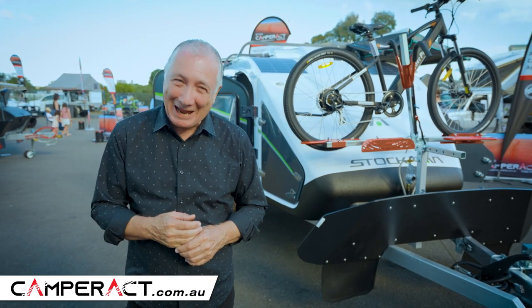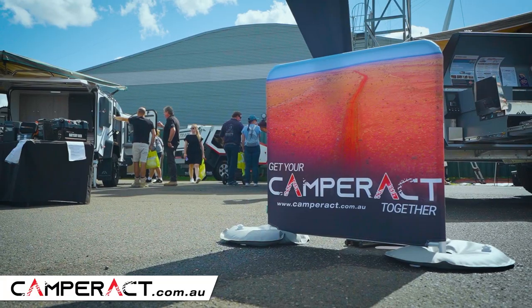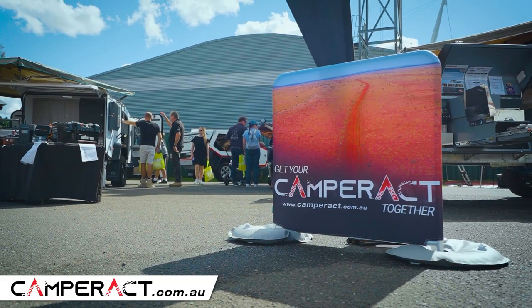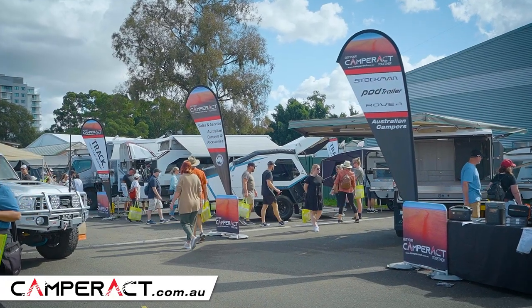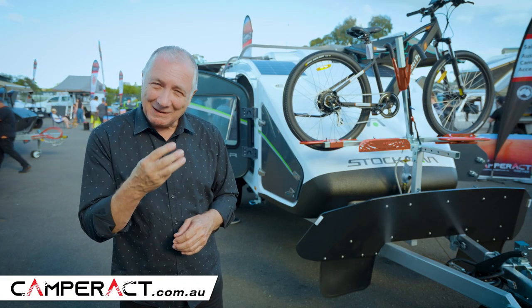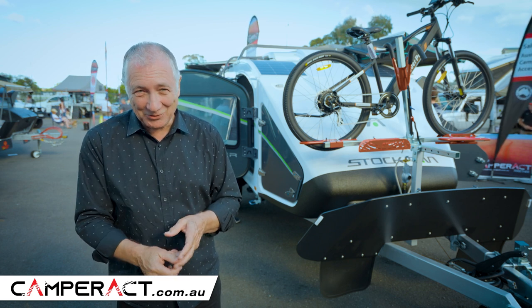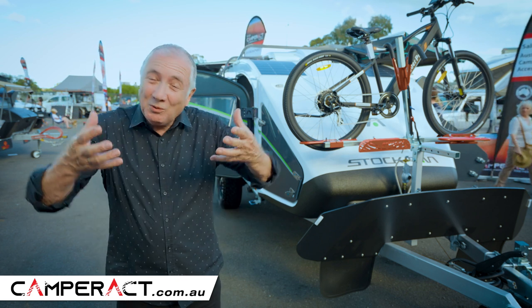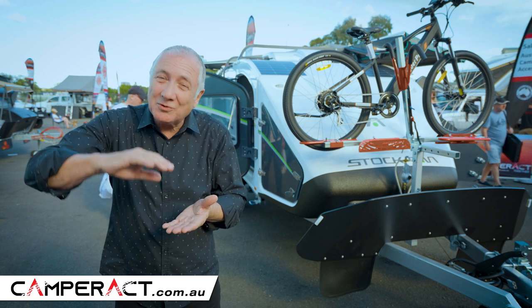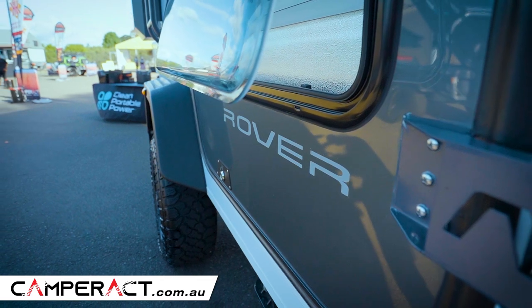G'day, I'm Scott Gibbons. I'm here at the CamperAct stand at the Sydney Caravan and Camping Show. What a fabulous stand. They've got so many campers on display because that's what they do — they specialize in campers. This one is the Stockman Rover. It comes in three different models: the Explorer, the Intrepid, and the Ultra. All with great features, similar features all the way through and then some options towards the end. Ready to find out all about it? Let's do it.